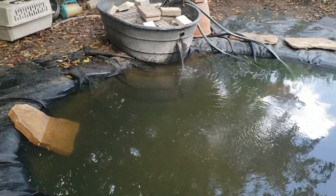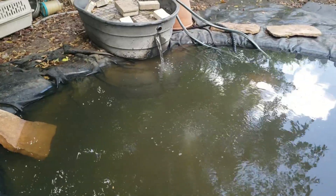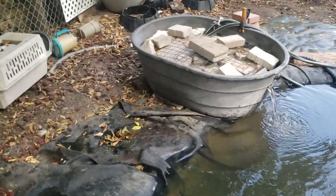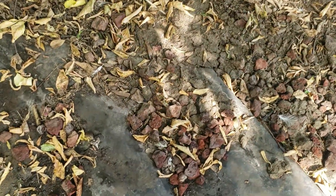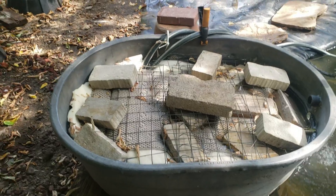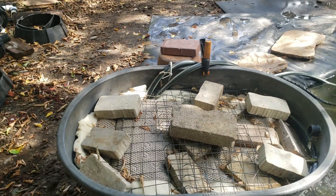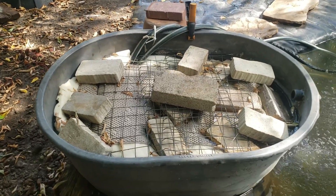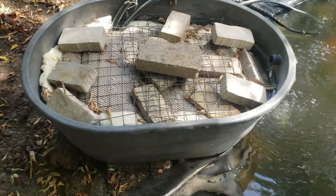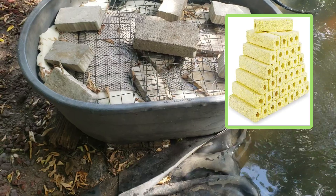You can use different kinds of filter media — look into that. Underneath a couple of the layers of mattress topper I have some ceramic filter media that I ordered off Amazon. I'll try to find a link for that and put a picture on screen. Those work really well also.